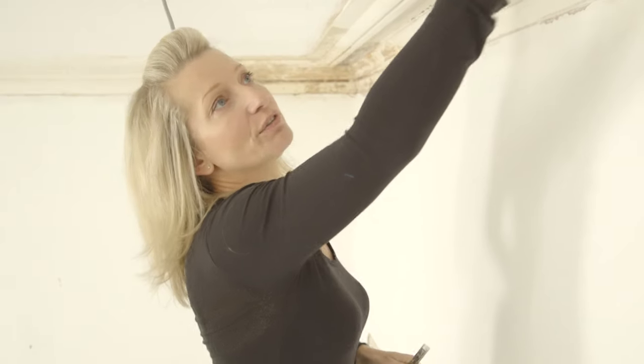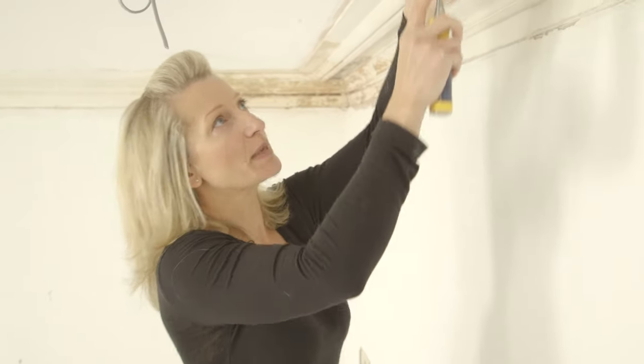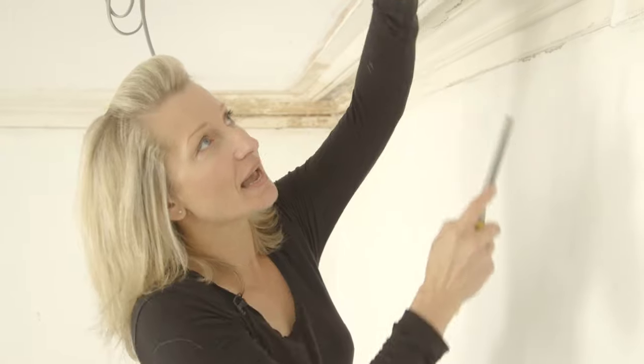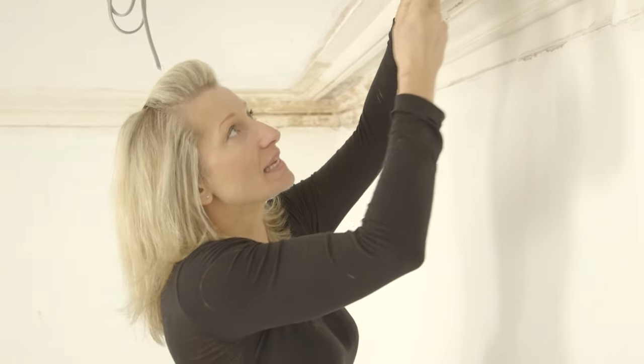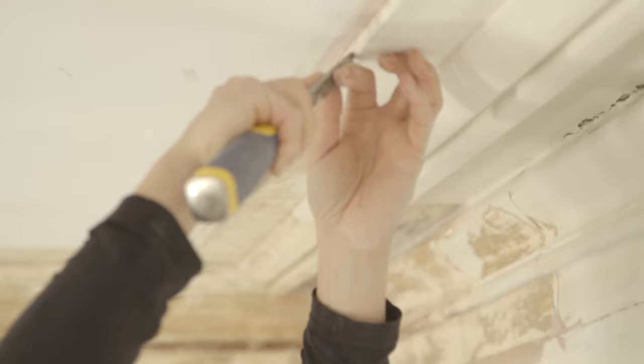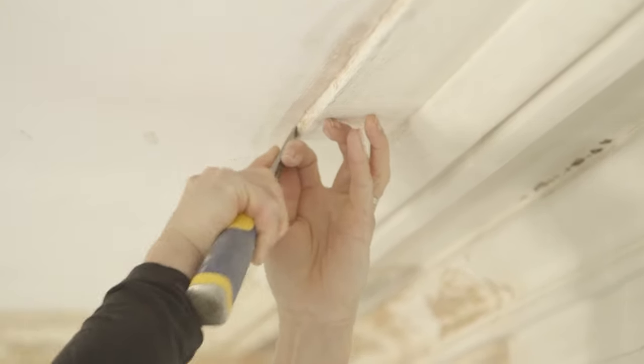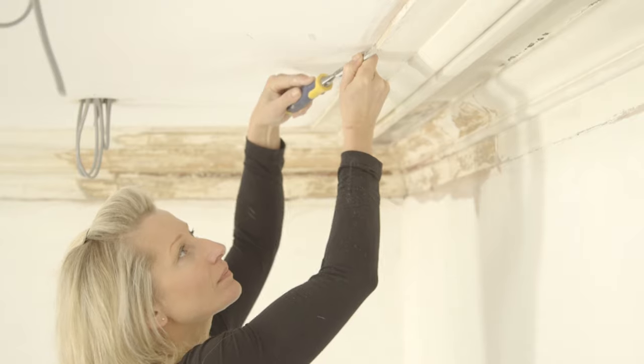Over the years, with people painting and sometimes over-skimming the ceiling, you lose all those beautiful sharp edges from a decorative cornice. But you can get them back even if you're not stripping all the paint off. Especially at the front edge, it's nice to have the right angle between the ceiling and the front edge of the cornice. Use a sharp chisel or blade and a steady hand, and just run the blade along the front so you get that nice sharp edge again.